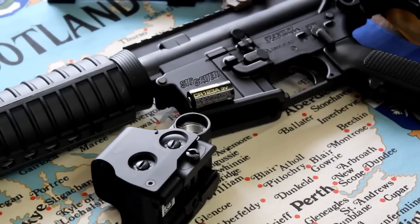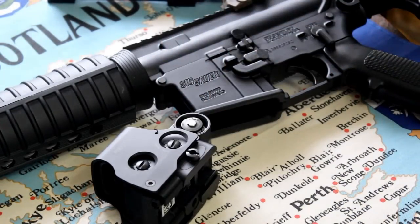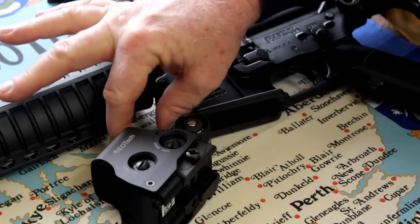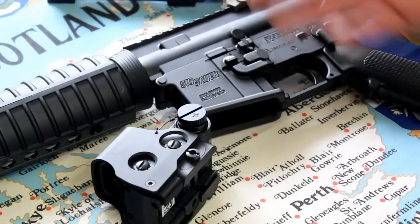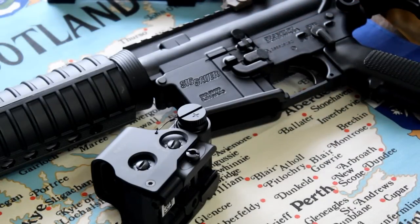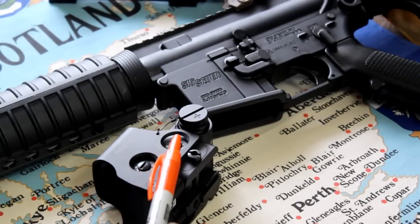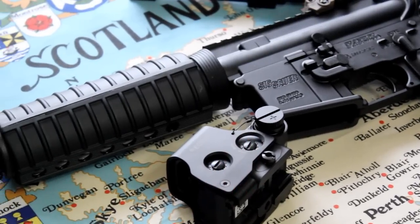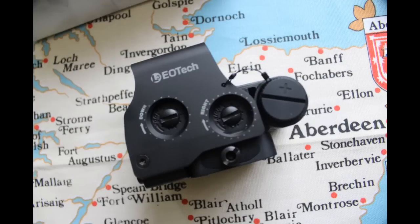It's simply dropped into the battery holder and then secured with a cap that has a safety wire attached to it so you don't lose it. On the same side, you make your adjustments for windage and elevation using these two screws, which you can adjust with either a screwdriver, a coin, or spent brass.